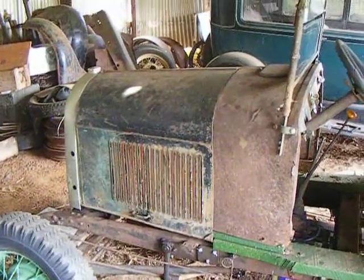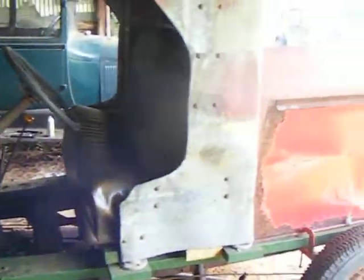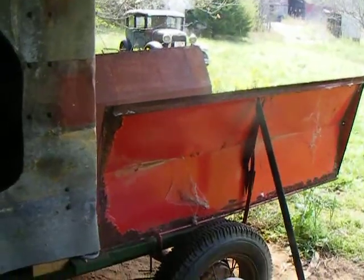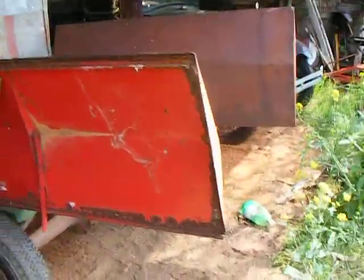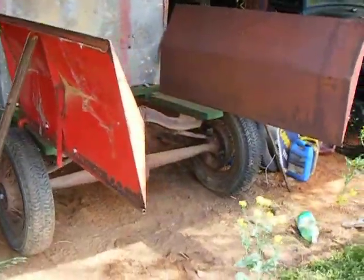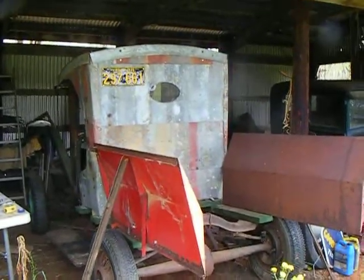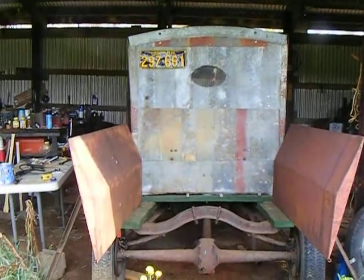Here we are at Dirt Floor Motors doing a little planning work. This is kind of what the bed's going to roughly look like. It's just propped up now, but that's the easiest way to design something — just start sticking metal somewhere and get an idea of what I'm going to need to make it work.